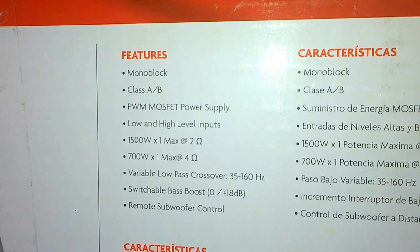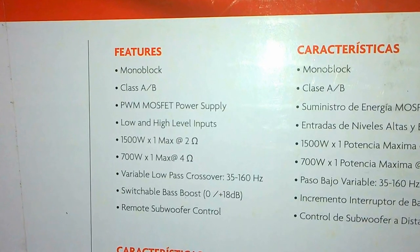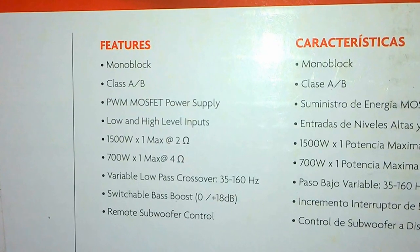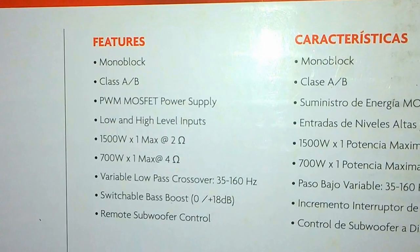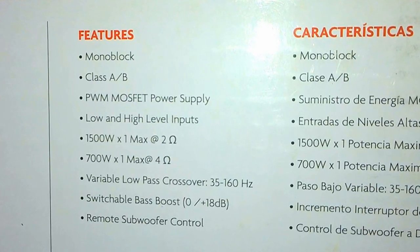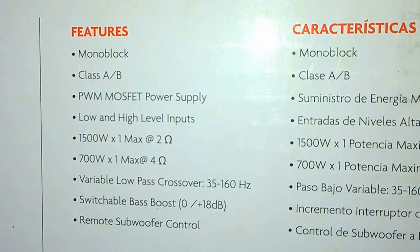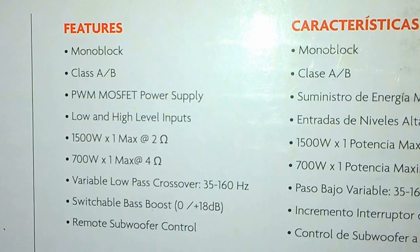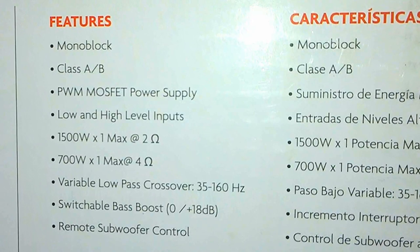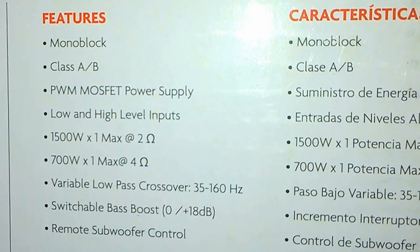It supports both high and low level inputs. This amp can produce up to 1500 watts of peak power at 2 ohms of impedance and 700 watts of peak power at 4 ohms. It also has a manual crossover frequency adjustment from 35 Hz to 160 Hz and also has a bass boost feature.